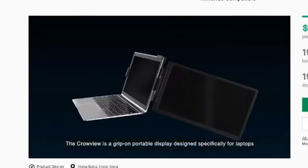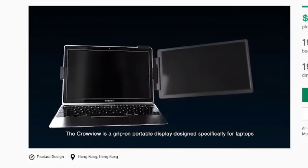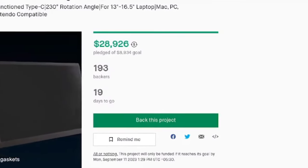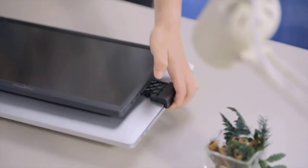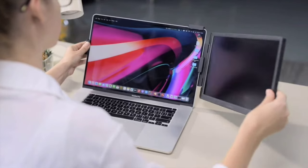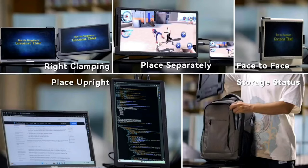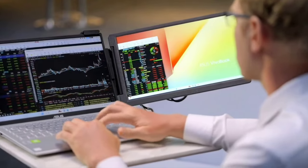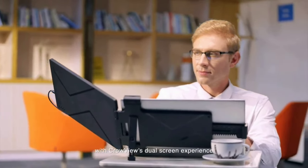The ChromeView is a clip-on portable display designed specifically for laptops, featuring a unique mechanical clamping structure thanks to telescopic clips. You have to admit that the idea is quite appealing, to say the least. Take any laptop and easily make it a two-screen setup — a little monitor that can be easily inserted in a backpack and brought to a coffee shop or a train, as shown in the advertisement.